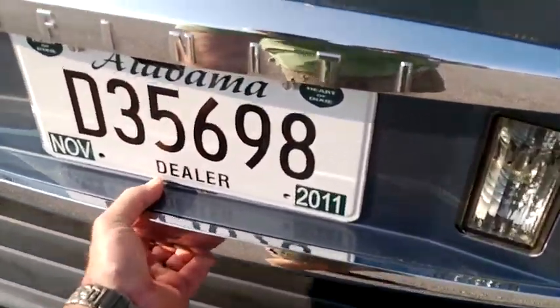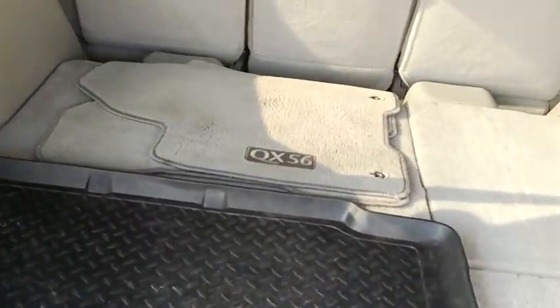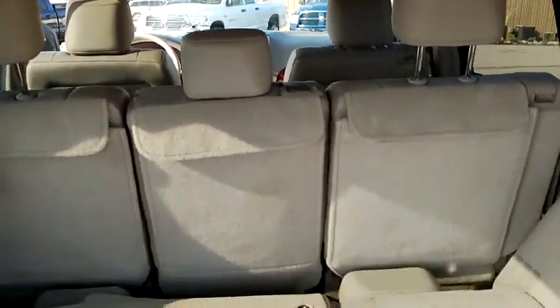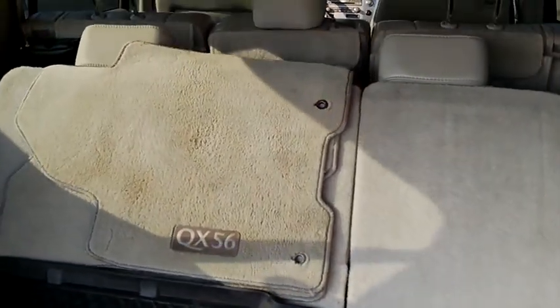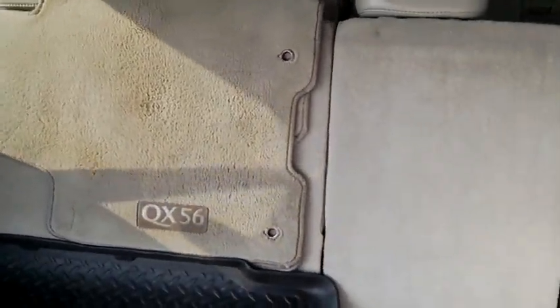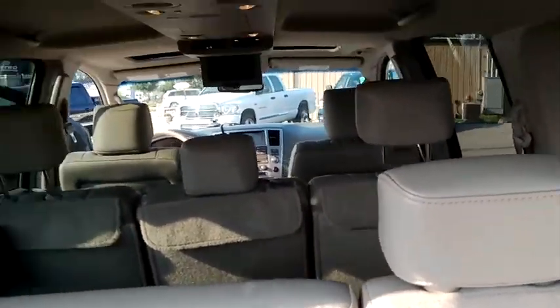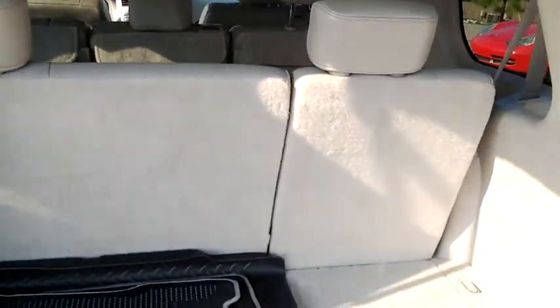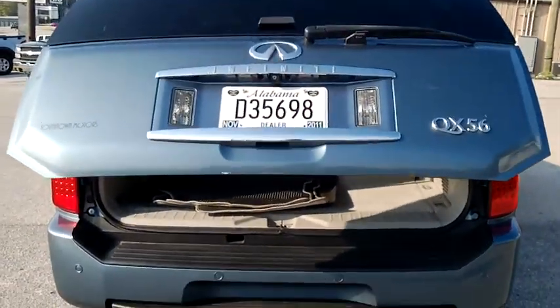We'll come around to the back. Here you've got your power third row. I'll go ahead and fold it up for you — this will bring them up. We'll take a look at the leather side of these here in just a second. Everything's in good working condition there. Power folding hatch — all that's fully operational.